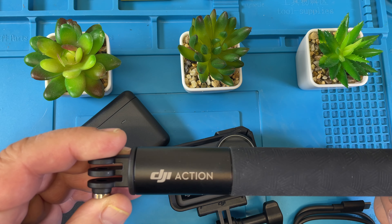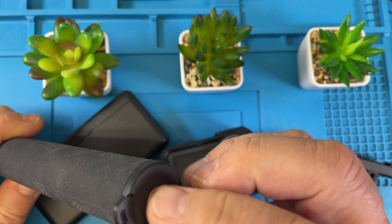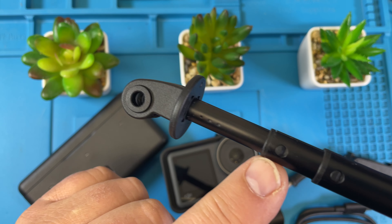DJI Action combo kit. Starting with the selfie stick — at the bottom you can extend it or mount it on a tripod. You can also attach an aluminium piece, though that doesn't come with it. It really extends quite a bit.